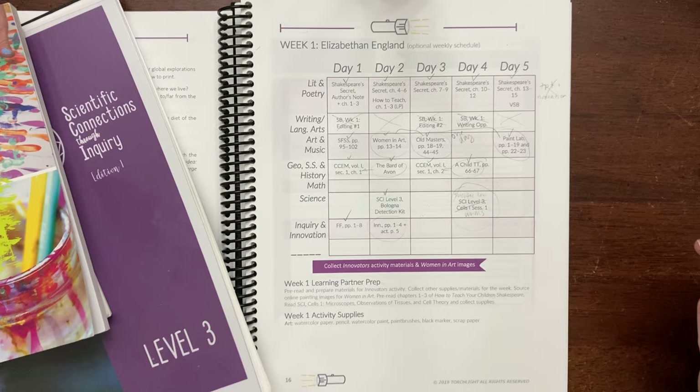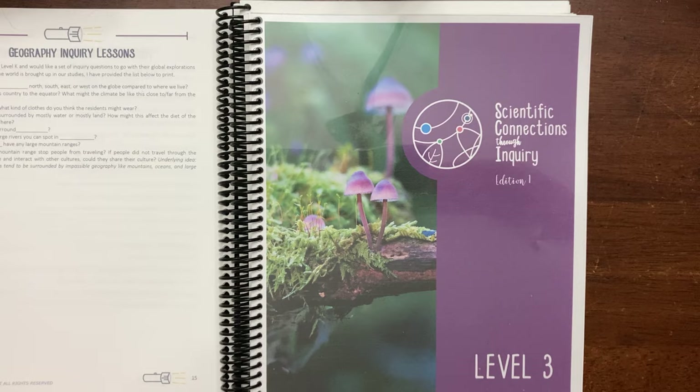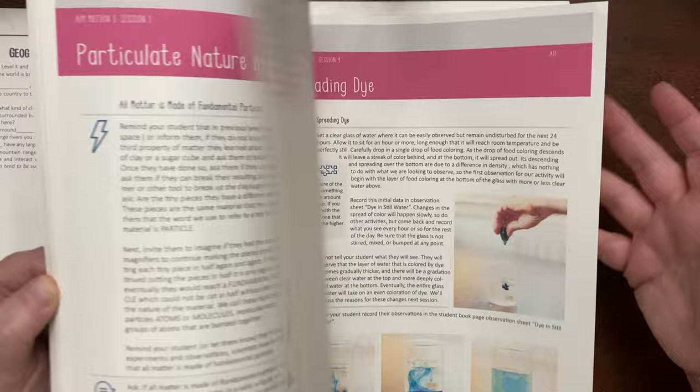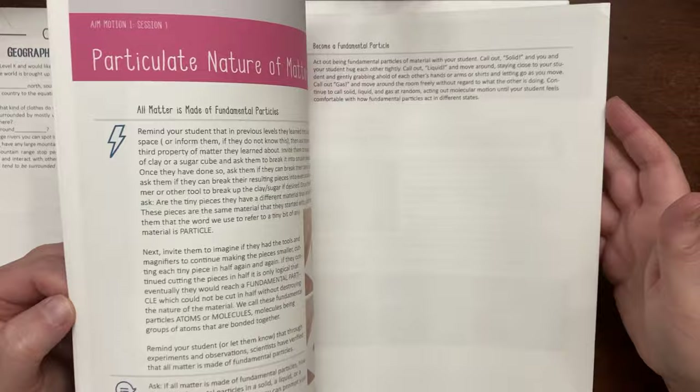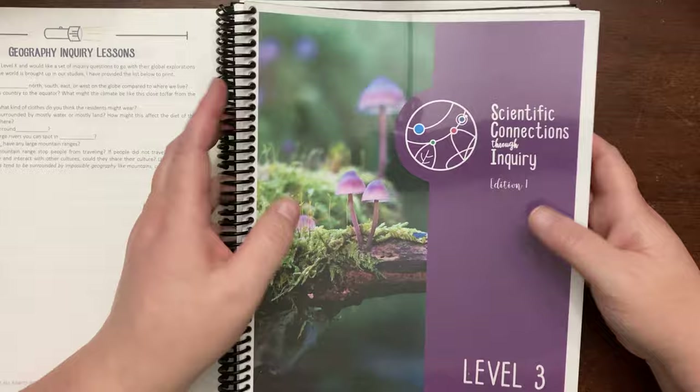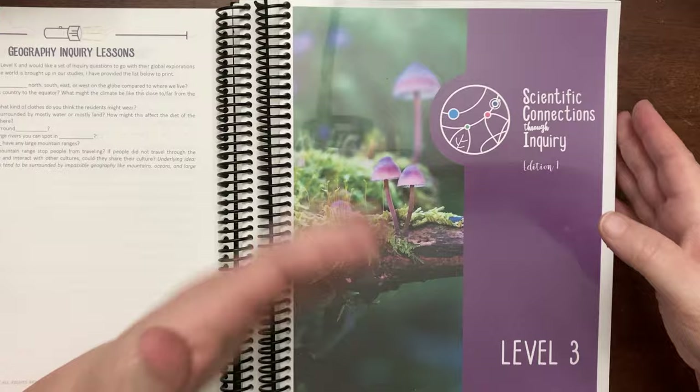We had a lot of science planned, including some things individually for my kids. I liked this program, but what I found was happening was it was so reliant on me, and I didn't feel as confident as I think I should have been in presenting the information. I'm not sure what it is exactly, but I just found myself constantly putting it off. We were getting more and more behind because I just wasn't comfortable presenting it. So we are making a change — we have already set this aside.